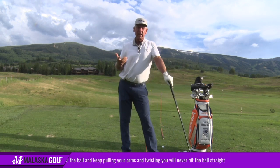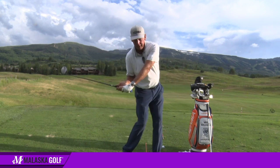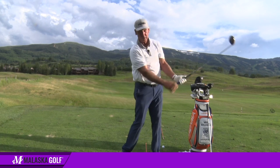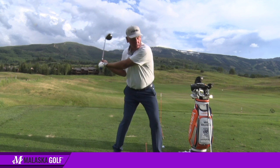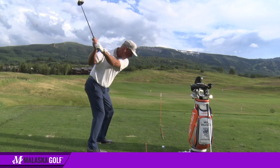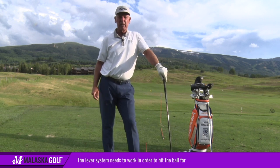A lot of these guys feel like they just turn back and rotate, but when you slow it down, at some point in time this slows down and that accelerates. If it didn't, they wouldn't hit it very far. You don't hit it 300 yards going back here like this. I've not seen one player hit a ball where they just rotate down into it. I mean, I'd kill myself — I couldn't hit it anywhere.